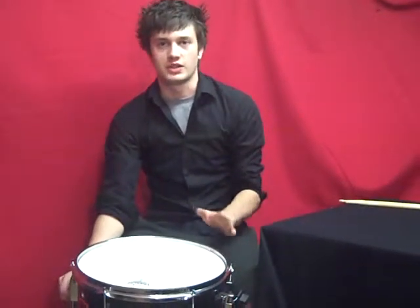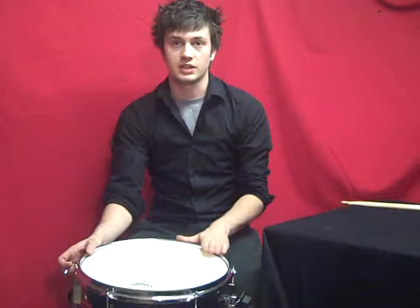Hi there, my name's Henry. I'm one of the technicians here at All Instruments and today we're going to be looking at how to tune a drum.